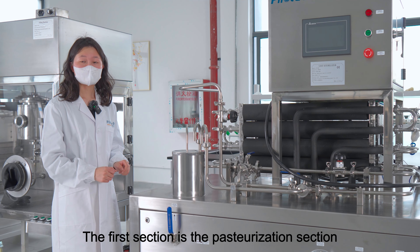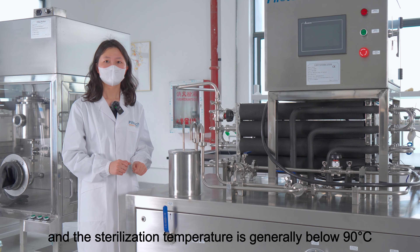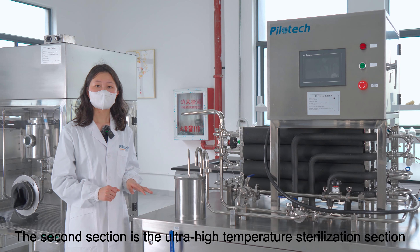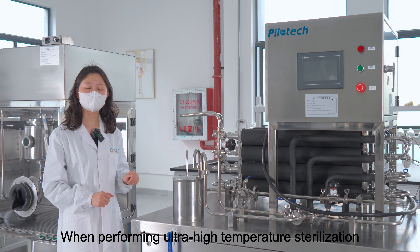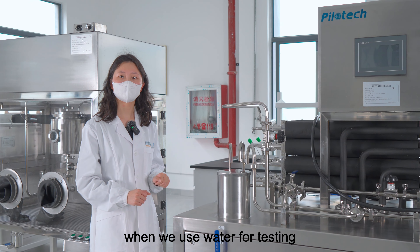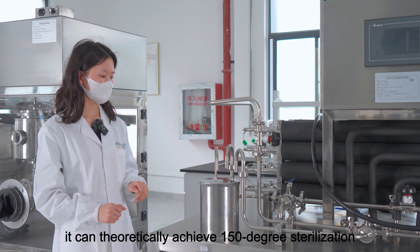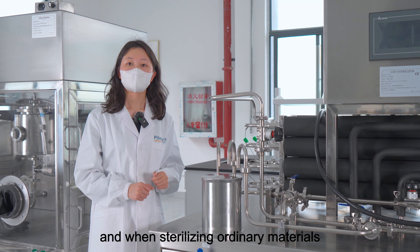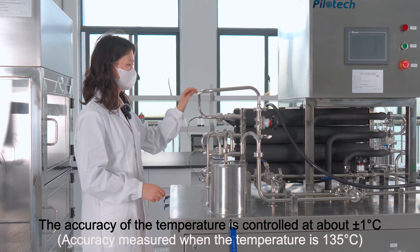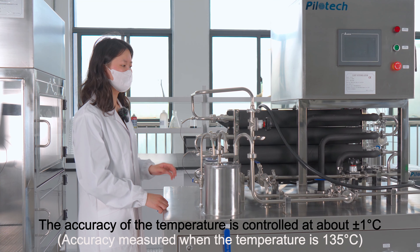The first section is the pasteurization section, and the sterilization temperature is generally below 90 degrees. The second section is the ultra-high temperature sterilization section. When performing ultra-high temperature sterilization using water for testing, it can theoretically achieve 150 degrees. And when sterilizing ordinary materials, the highest temperature is 142 degrees. The accuracy of the temperature is controlled at about plus or minus 1 degree.